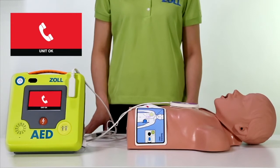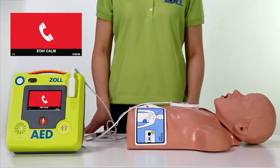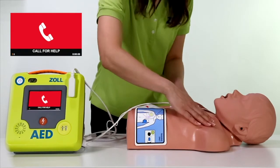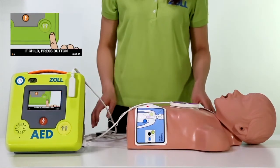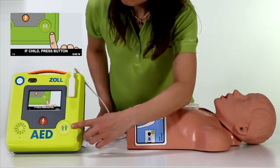Unit OK. Stay calm. Check responsiveness. Call for help. If the patient is a child, press the child button to quickly change to a child rescue if needed.